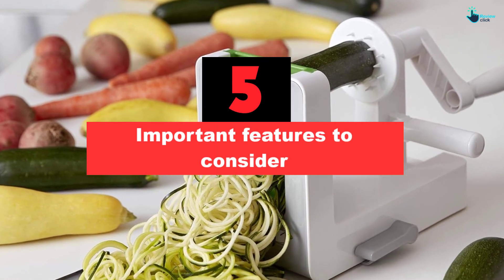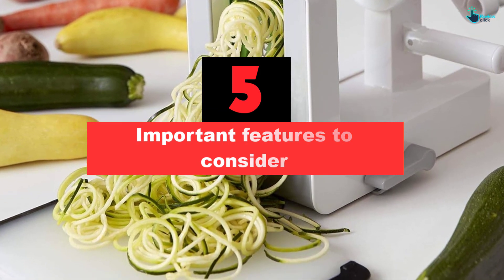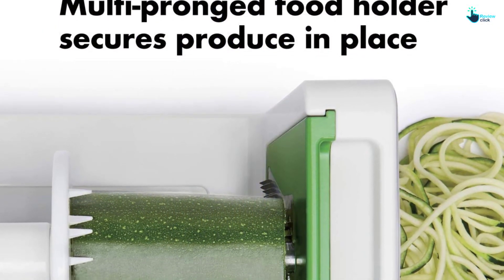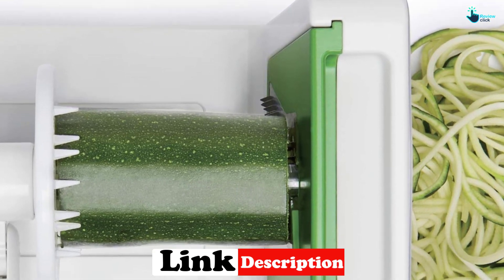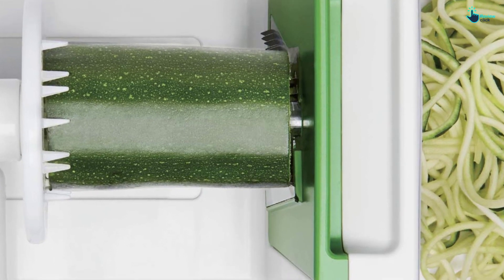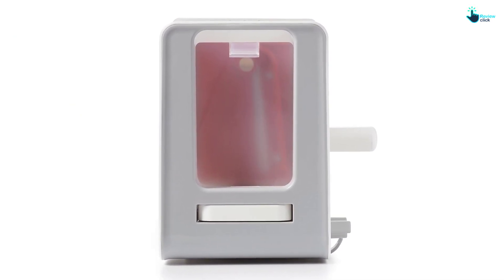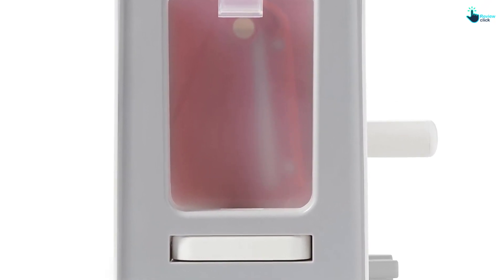The handheld spiralizer is a great gadget if you have limited kitchen storage. Its compact design makes it easy to fit into a drawer. The handheld works well for soft vegetables, but you need a lot of hand and wrist strength to twist sturdier vegetables through. We tested two of Amazon's best-rated handheld spiralizers: Veg-Eti and OXO Good Grips. The Veg-Eti is one of those 'as seen on TV' products and is very inexpensive. The OXO handheld is nearly triple the price, and although it's well made, like the Veg-Eti, it took elbow grease to work.